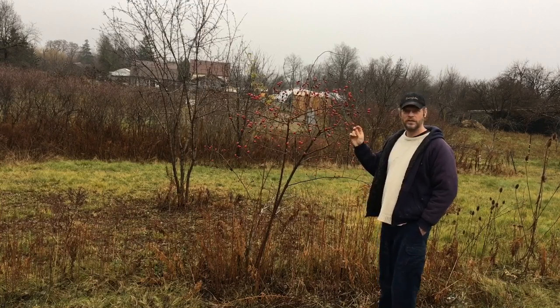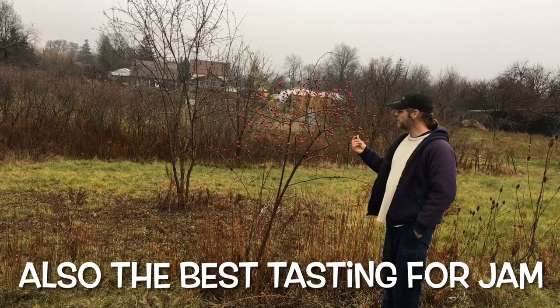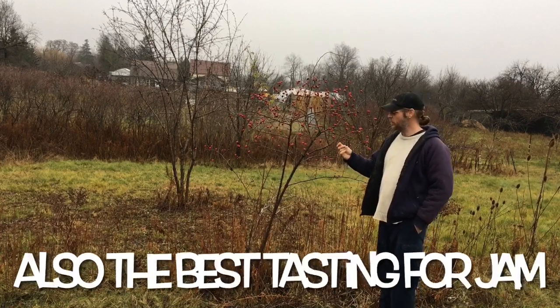This is the elongated version of the rose hip, the more wild rose hip, which has a white flower. This is the only one I'm actually familiar with, so it's the only one I'm gonna talk about today.